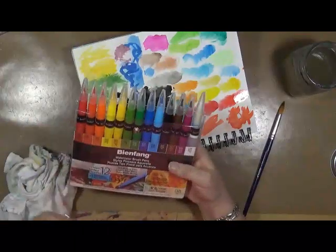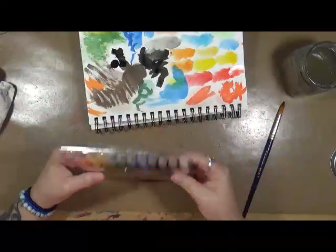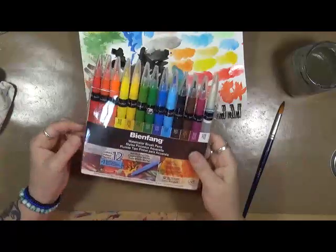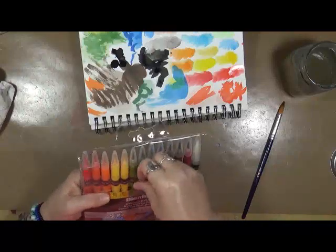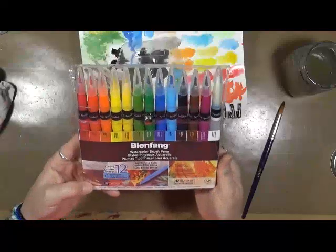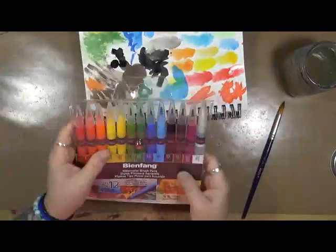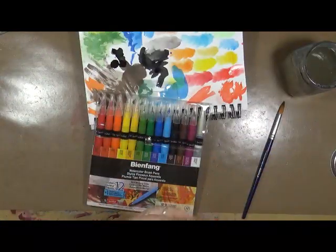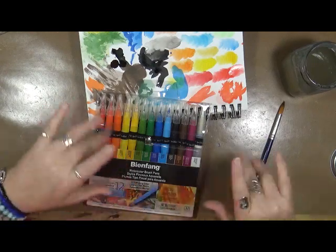I'm really happy with them. I don't remember exactly how much they were — I want to say $19.99 or $29.99, probably $29.99. As long as we can keep them fairly permanent I think they're going to be fantastic to play with. As always, like, comment, subscribe, and share. Leave any questions in the comments below and I'll be glad to answer them. Have fun — that's what life's all about — and happy creating!